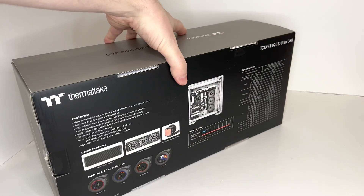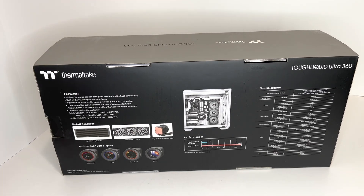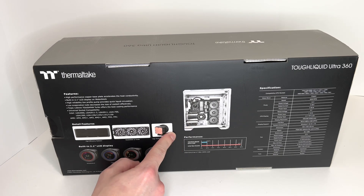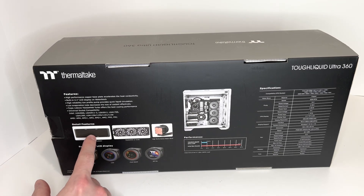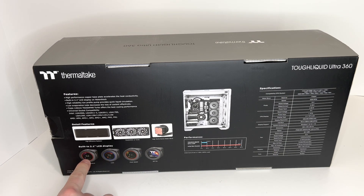Let's go to the back side of the box. Right here on the back side, here's just a little example of what it looks like inside of your computer case. Next you have detailed features here, and it has a built-in LCD display.